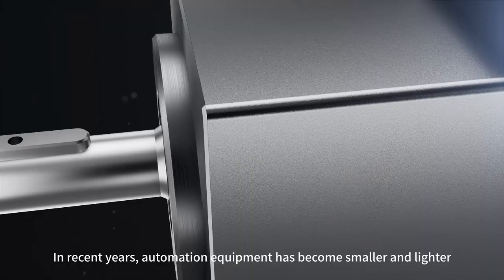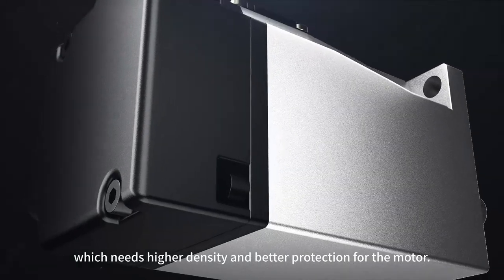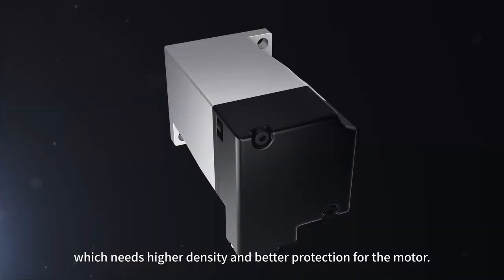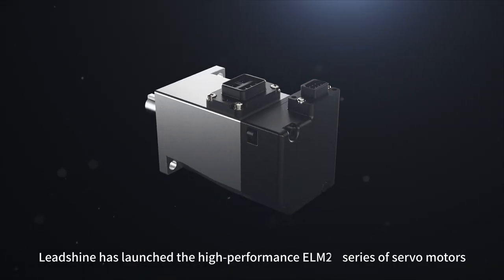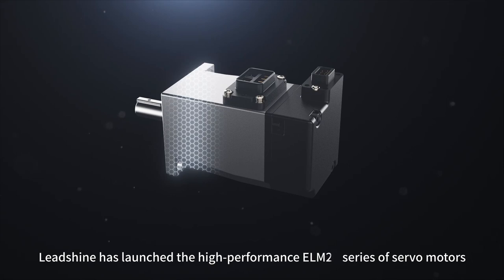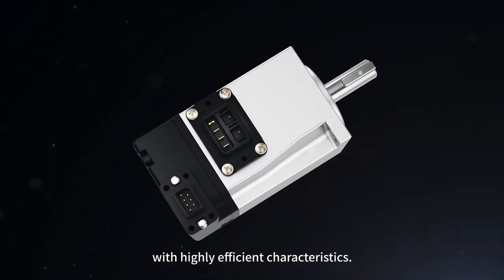In recent years, automation equipment has become smaller and lighter with a higher protection degree, which needs higher density and better protection for the motor. Lead China has launched the high-performance ELM-2S series of servo motors, which adopts a new internal electromagnetic design with high-efficient characteristics.